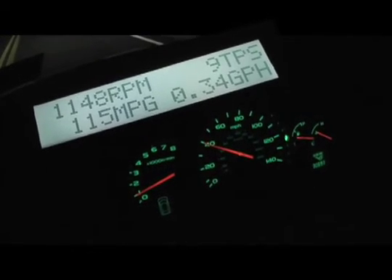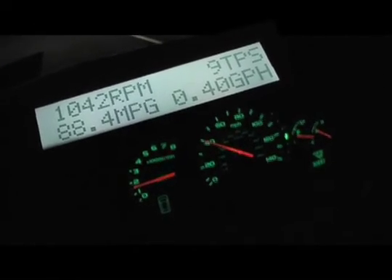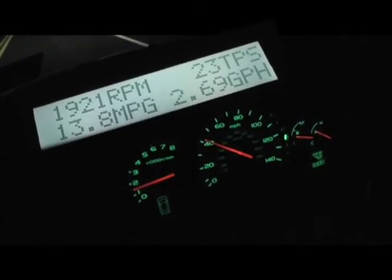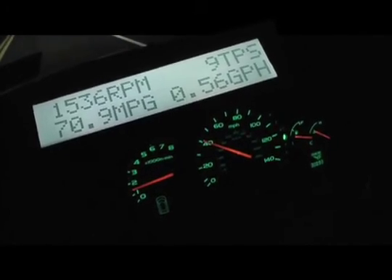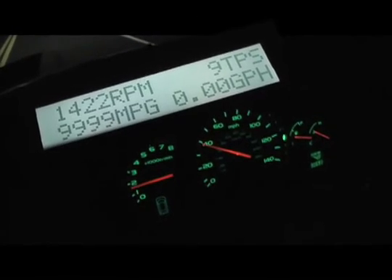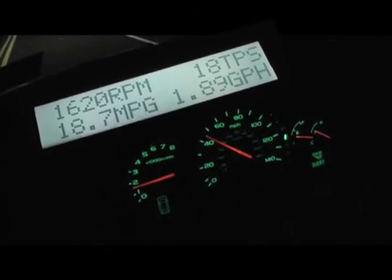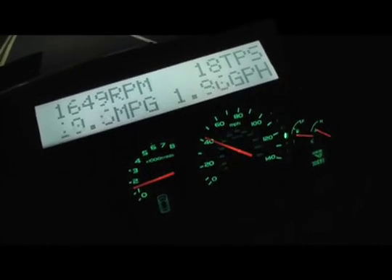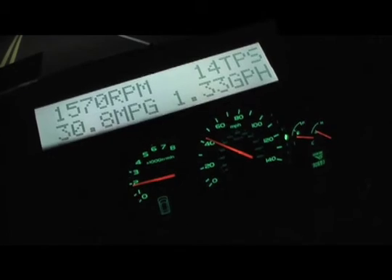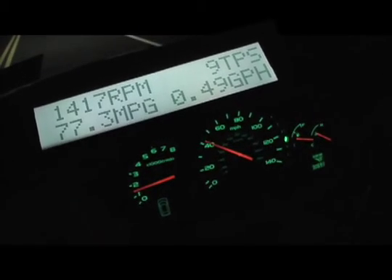Look at the GPH meter — that's gallons per hour. 0.34 gallons per hour. At about 35 miles an hour we're going up a hill, roll on some gas. Crested, let off. You want to see those 9s — those 9s are a good thing. We're rolling up another hill. We're going to see how little throttle I can apply and still get up the hill. Holding at 40 miles per hour, not too bad. We're going to cut to a stop sign so I'm off the gas again.